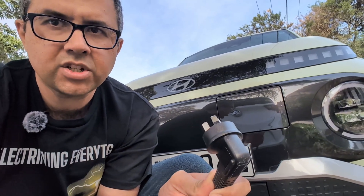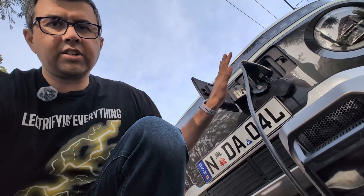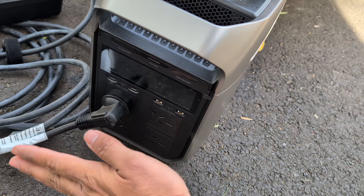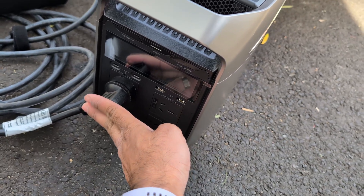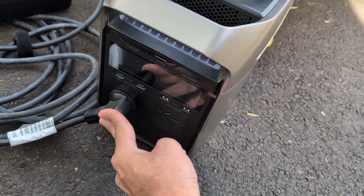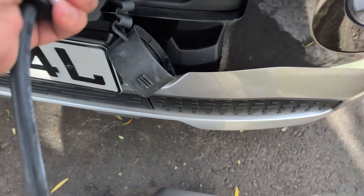Does it charge or is there an error message? Things you need to do are unlock the car so the charging port can be accessed. We've got the standard home power socket Hyundai charger plugged into the power station, and we've got the other end plugged into the car.